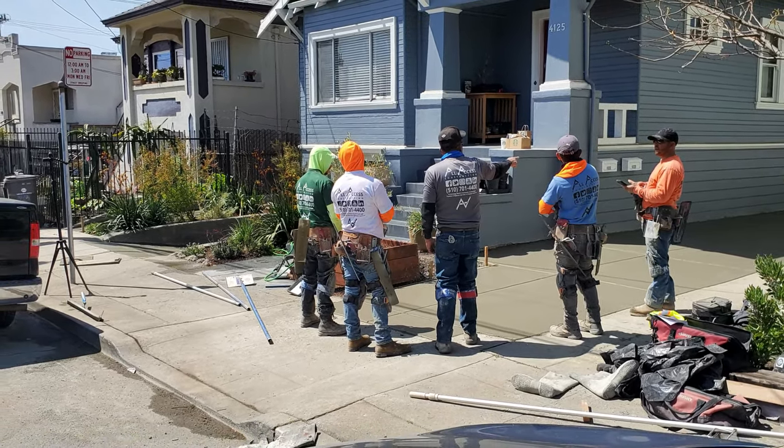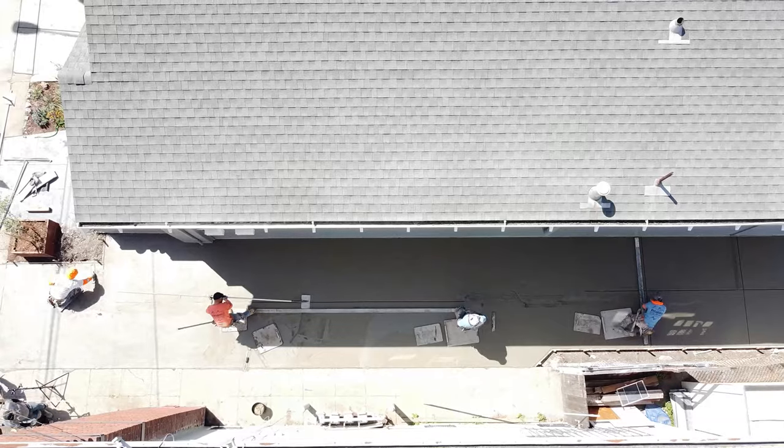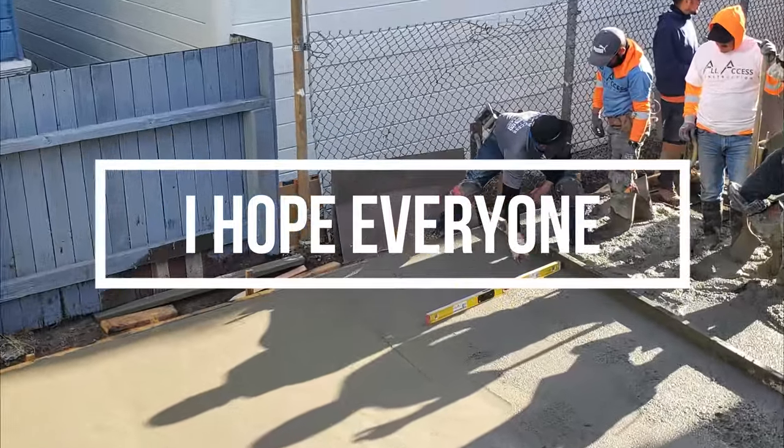First things first, gotta have the right team and right tools to execute a job this size. You for sure want to stick around to the end to see some beautiful pictures of this concrete driveway.